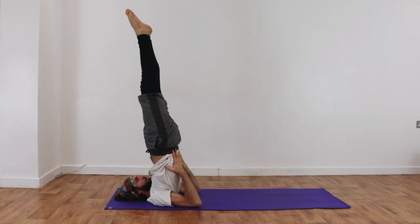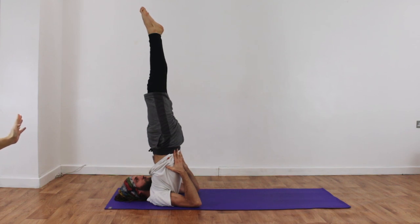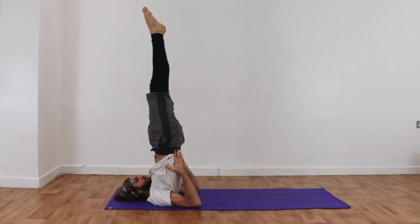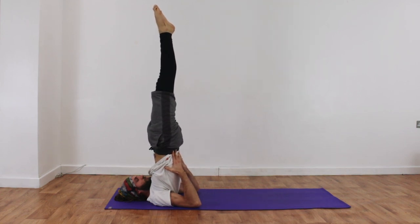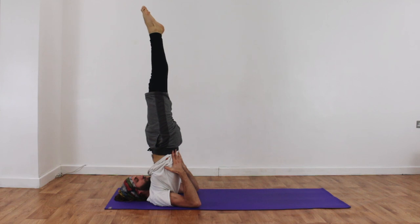The toes when we first practice tend to drift over the top of the head — in fact mine always do. George can start to bring his toes slightly more towards his fingertips, a little bit further away from his nose, straightening himself up. Fantastic! This is a very well-practiced student. Don't worry if your legs are a little bit over your nose — it just takes time.